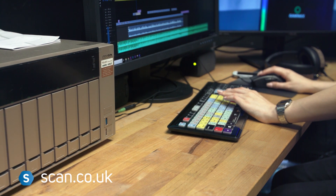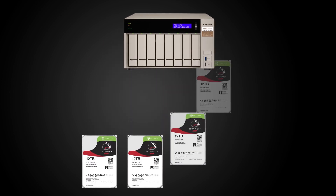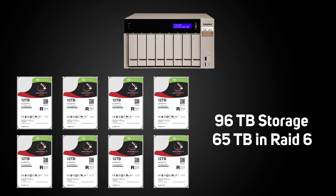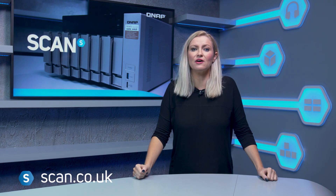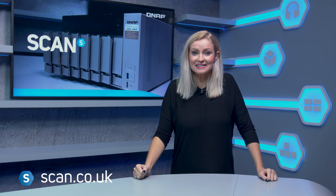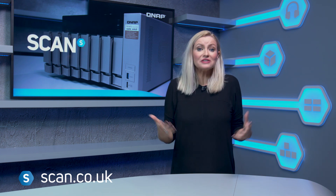For our storage, we're using eight — yes, eight — of the latest IronWolf Pro 12 terabyte drives from Seagate. That's 96 terabytes of total storage, giving us around 65 terabytes in our RAID 6 setup. That's enough for 256 hours of 4K ProRes 422 footage.